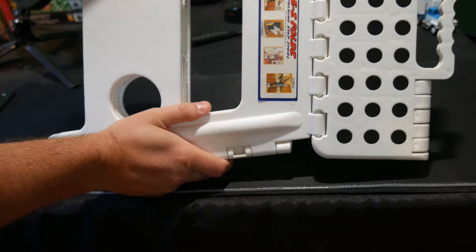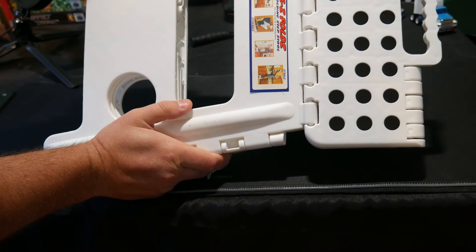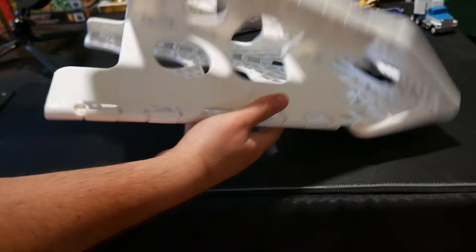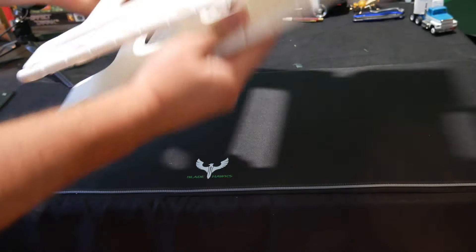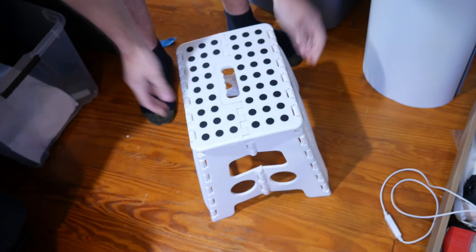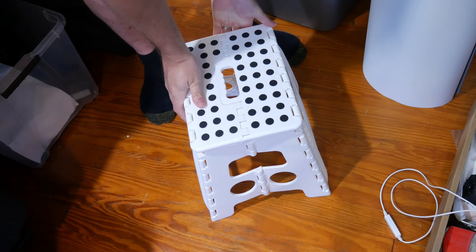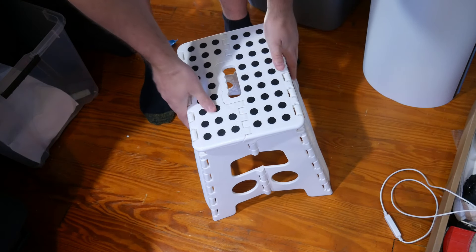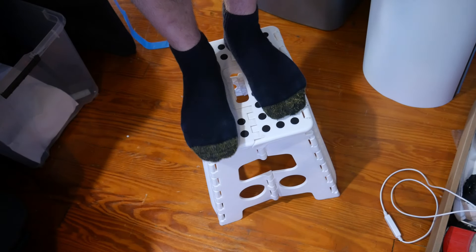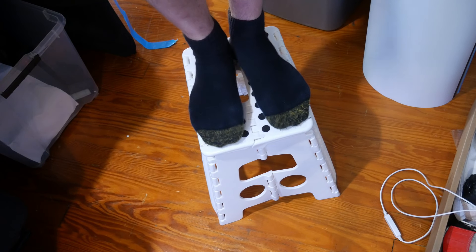It's the Easy Folds folding step stool with a 136 kg capacity. As you can see, you simply open it up — all you do is pull it out like that and it's set and sturdy. I'm 200 pounds and as you can see I'm freely standing on it.